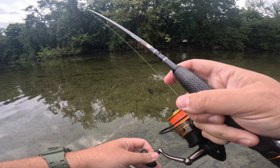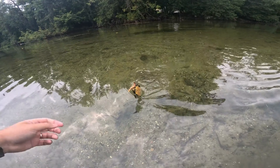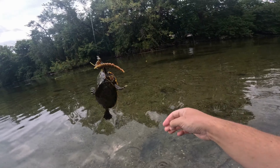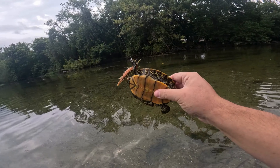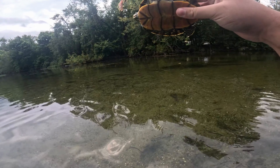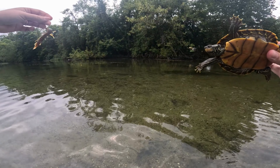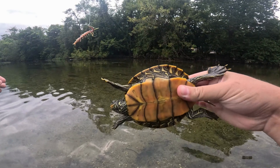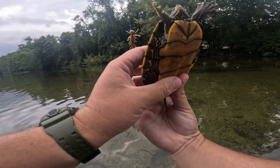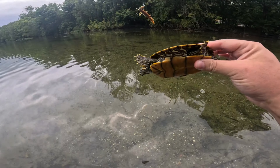Never in my life have I foul hooked a turtle. I've caught snapping turtles before, but I literally just foul hooked this one — didn't even hook him, just got the shell. Buddy, what's going on? Sorry buddy, goodness gracious — I'll let you go.